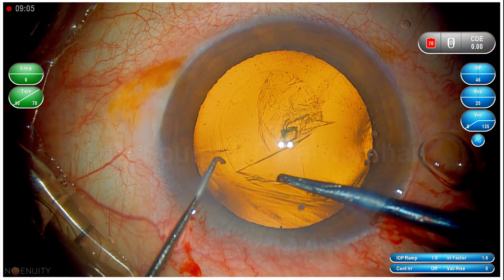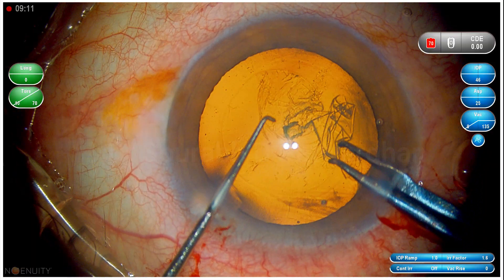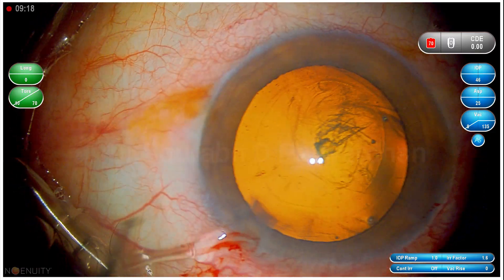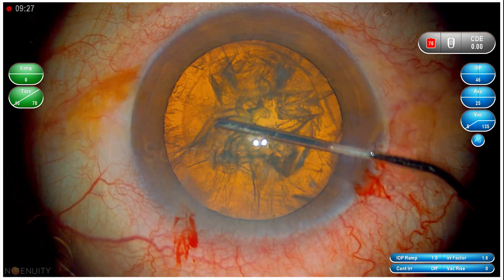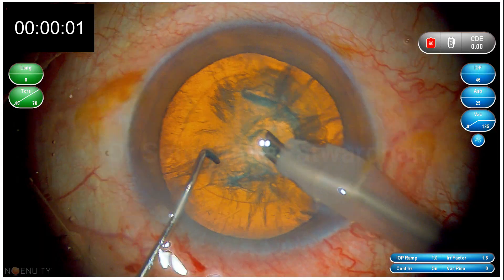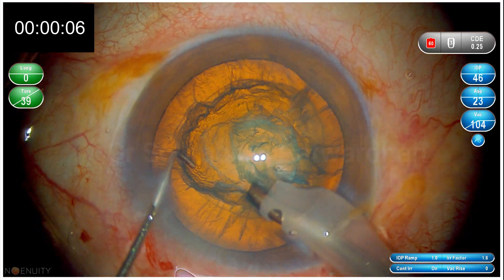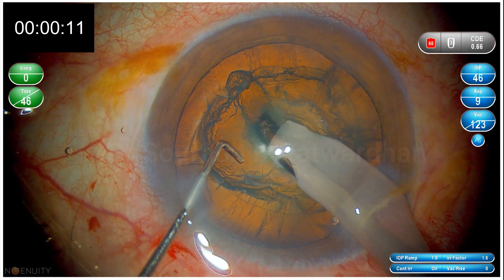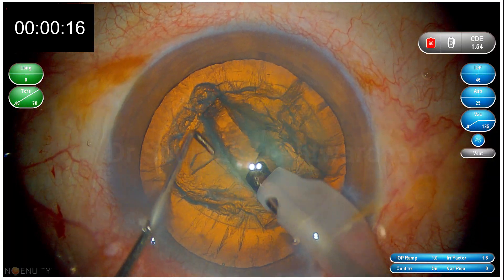Remember, in trench and divide technique you must achieve certain targets. During trenching, you must make a deep groove — almost to 80% depth — and it should be hemicircular. The initial trenches are longer; the deeper trenches are shorter but deep. With each pass of your phaco tip you must cut the nucleus. Many surgeons pass the phaco tip without cutting the nucleus — always it should be in physical touch with the nucleus, so it goes deeper and deeper as it cuts.